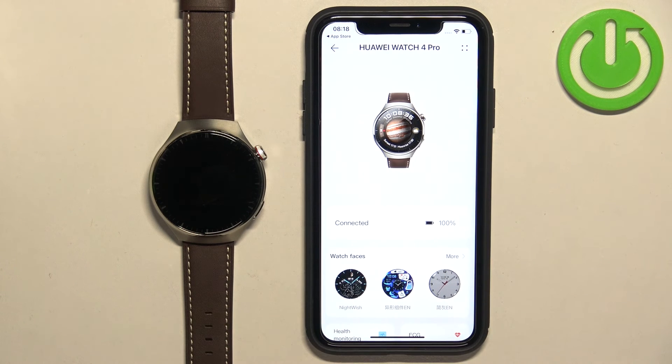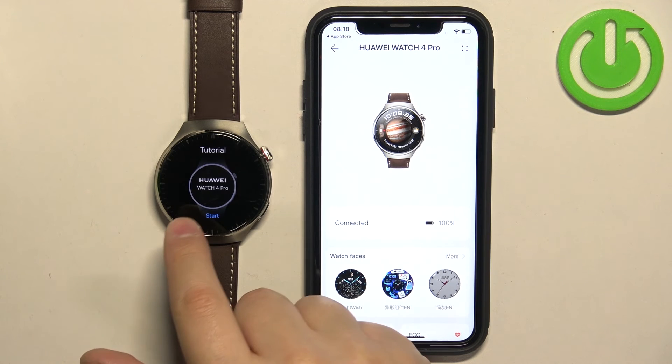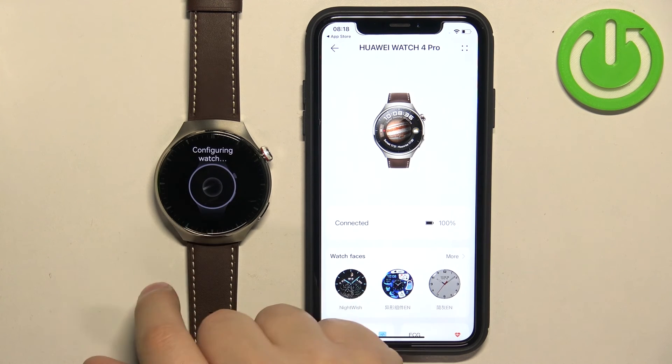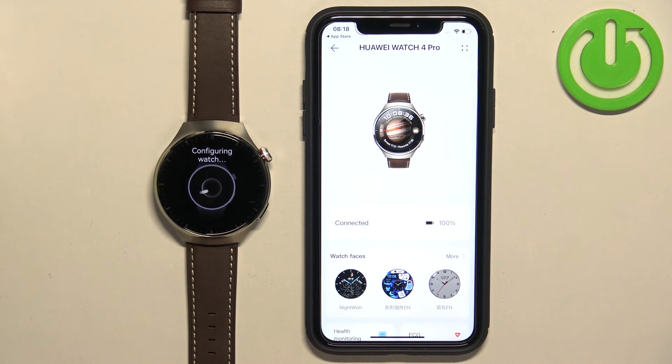I'm going to tap on Skip here, but you can enable sync if you want. You should now see the device page for your Huawei Watch 4 Pro. Also, when you wake up the screen on your watch you can go through the tutorial by tapping on Next, and then wait until the configuration is complete. At this point the devices are paired together — and that's how you pair this watch with the iPhone. Thank you for watching! If you found this video helpful please consider subscribing to our channel and leaving a like on the video.